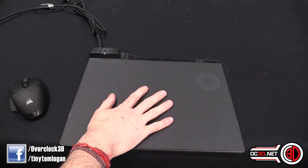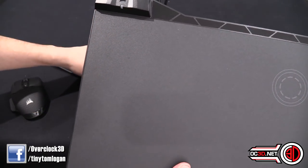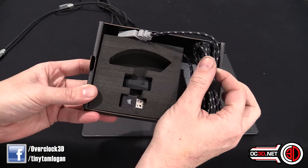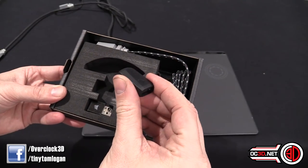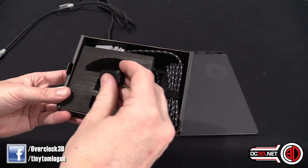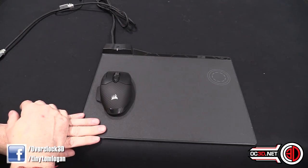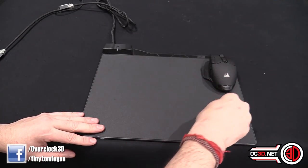This is the MM1000 mouse mat. It's a hard mat and it's got a USB pass-through on it, so if you want to plug in another wireless dongle you can. The mouse comes with a braided cable and a wireless dongle, plus the same extension connector cable as the keyboard so you can position the wireless dongle wherever you need it.